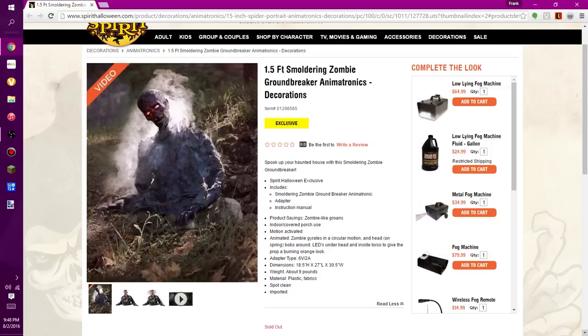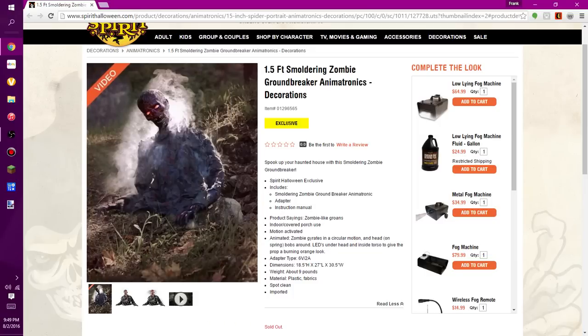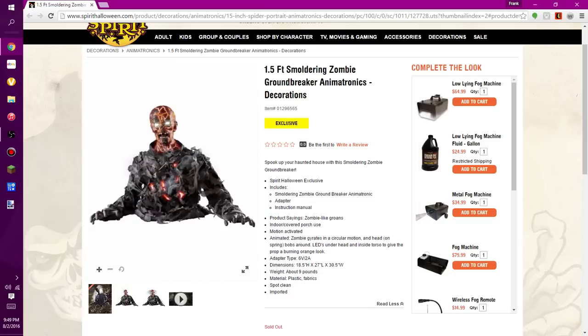The Smoldering Zombie makes zombie-like groans. It's for indoor and covered porch use, and it's motion activated. It gyrates in a circular motion with the head on a spring that bobs around. There are LEDs under the head and inside the torso to give the prop a burning orange look — but you can't really see the LEDs in the video. Maybe in stores it'll look different, like it does in the picture. In the video it turned out nothing like the pictures — look at the picture, it looks awesome, but in the video he looks completely different. The face looks different too.